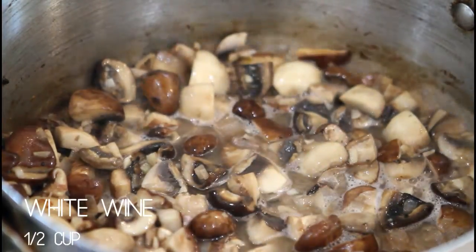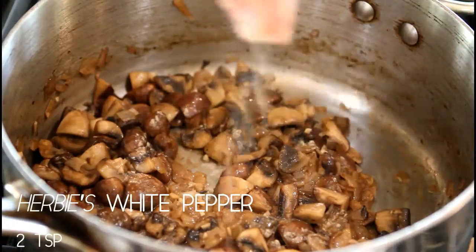Now we're going to add our white wine and turn the heat down to low. Add Herbie's white pepper.